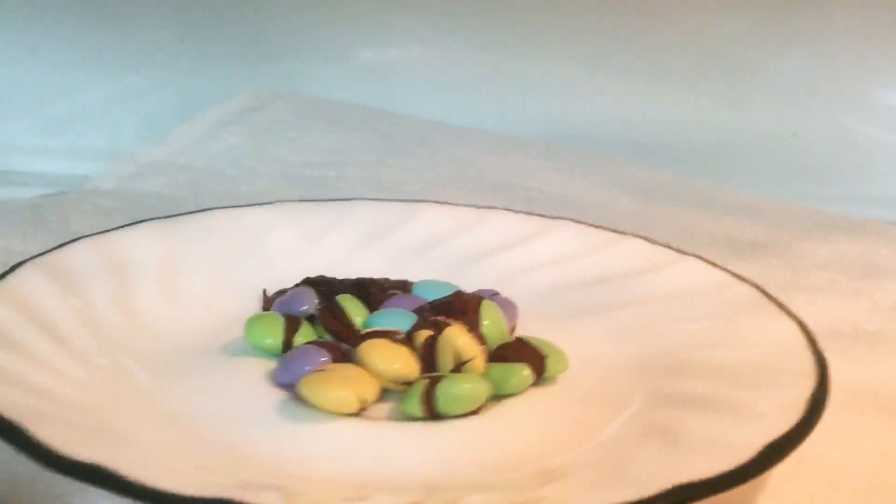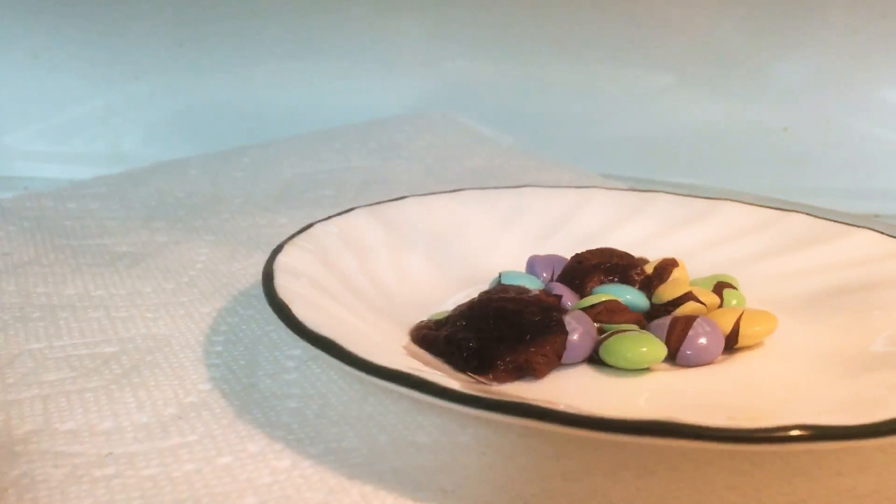Alright, so I think I'm going to take it out right now because the chocolate is starting to bubble. It is really bubbling over here on this side.